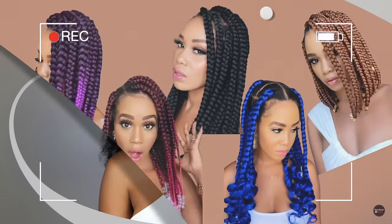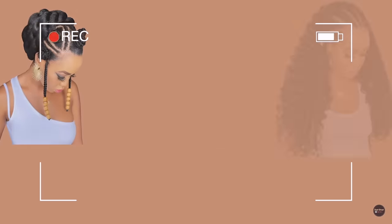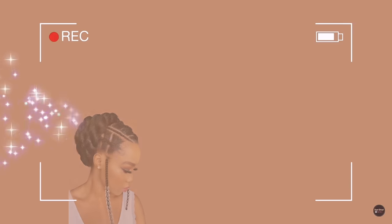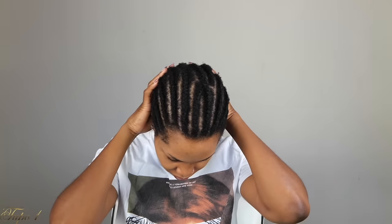I'm going to be working with this old cornrow that I used for my previous video. I'll start by taking my Jamaican black castor oil and mixing it with my coconut oil just to make sure my hair is really nice and moisturized. Then I'm going to be using this Cuban twist double strand style — it's 16 inches, color 1B, and I'm using two packs.